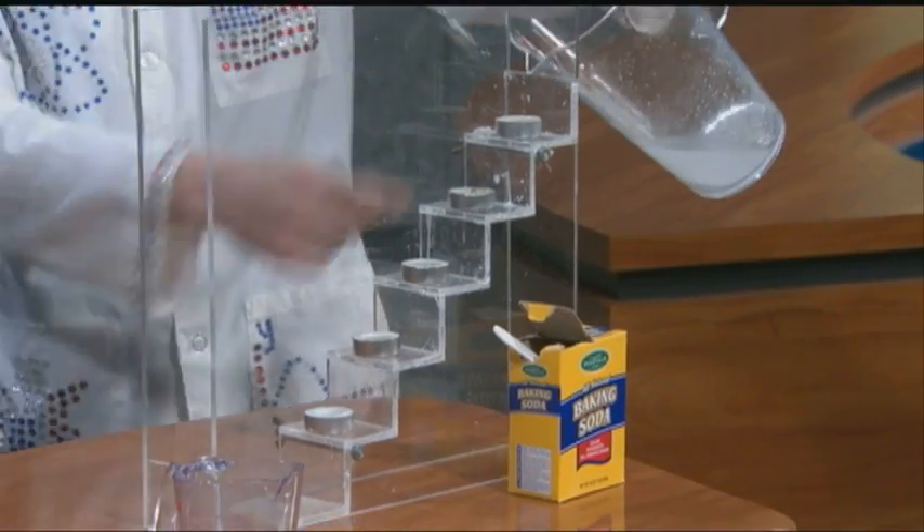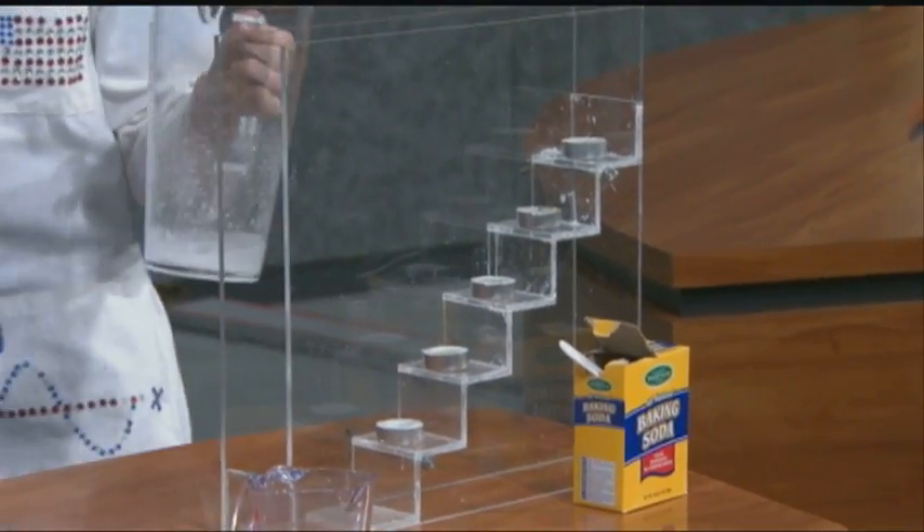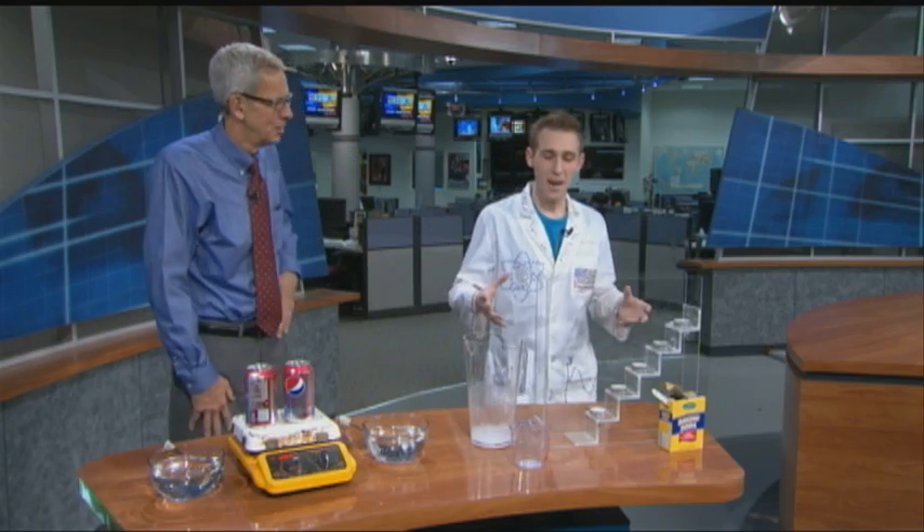What happens is the gas sinks, displaces the oxygen, and the candles go out one by one because the gas sinks. It's a neat way to learn about gas density right from your kitchen.